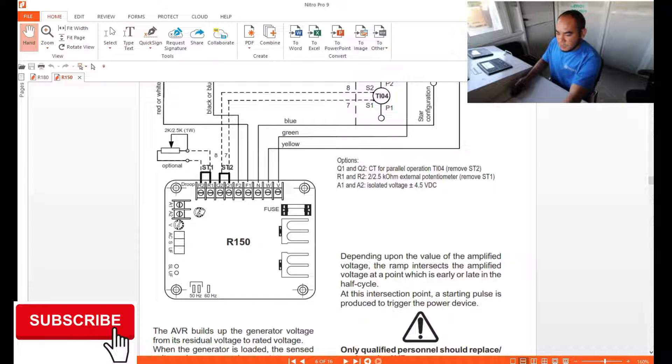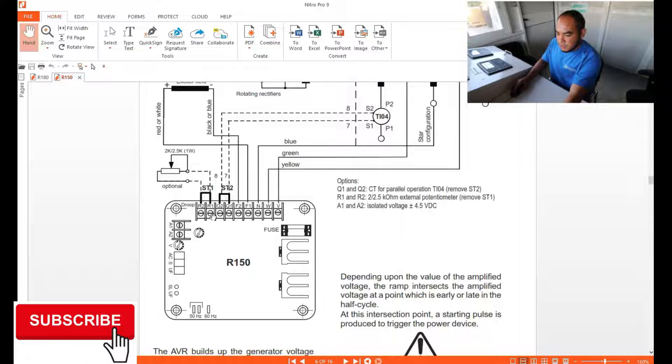First, we have R1 and R2 — these are the connections for your external potentiometer, where you can adjust the external voltage for your AVR. Just remove the link here and apply a 2 kΩ or 2.5 kΩ potentiometer and connect the wires.